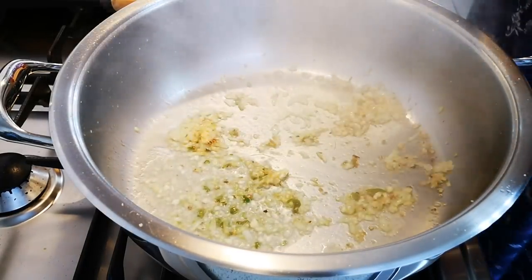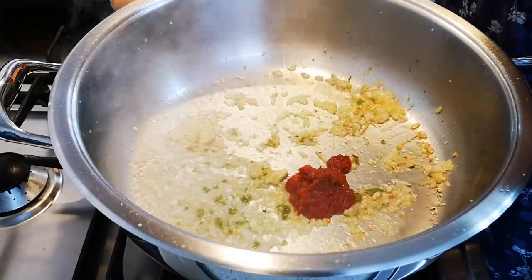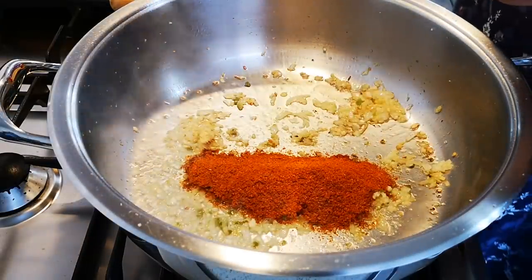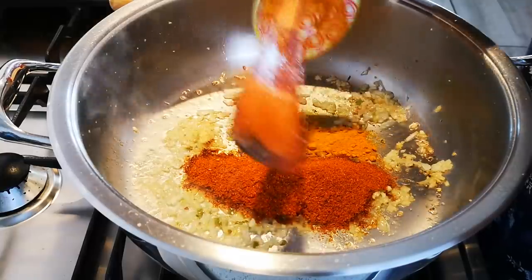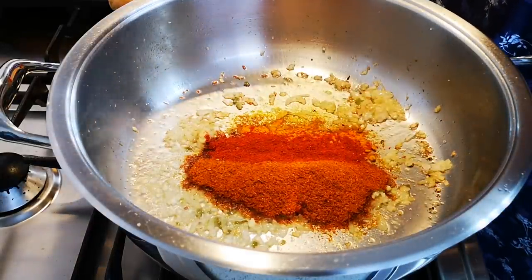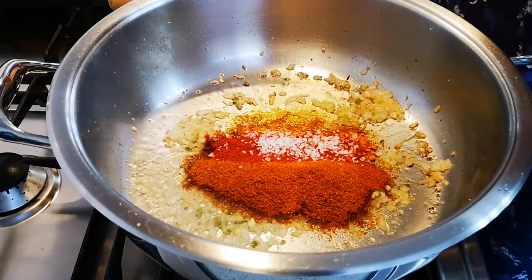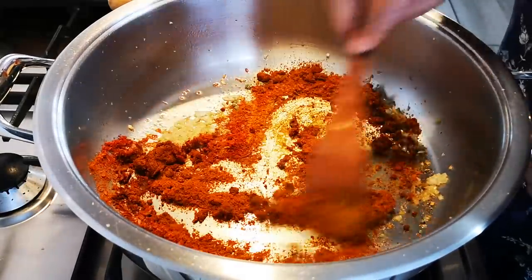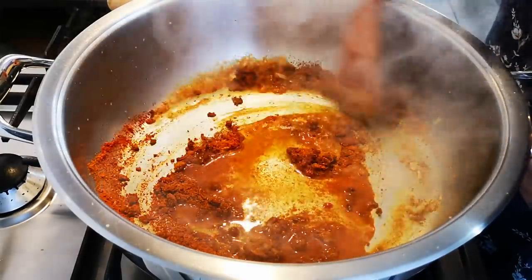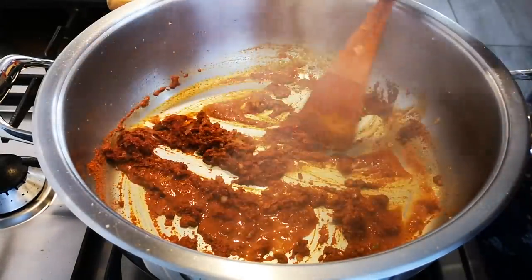Now I'm going to add a tablespoon of tomato paste, three tablespoons of masala — you can use any masala you like — a teaspoon of turmeric, a tablespoon of paprika, and a little salt to taste. We're going to let this fry and cook through for about five to ten minutes.